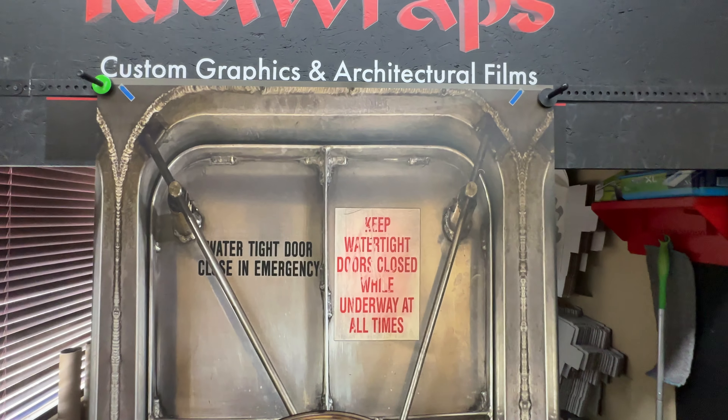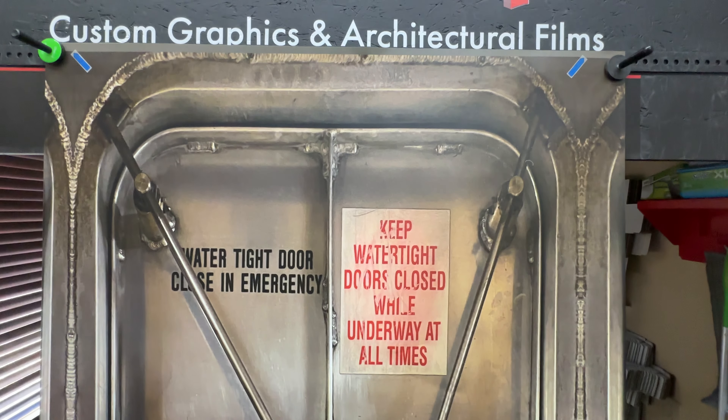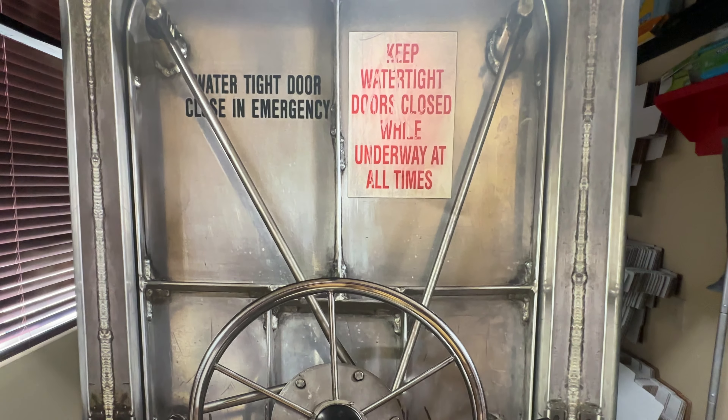It's printed out on 3M air release vinyl. This is a matte sheen product right here. Every order is custom sized to fit every door.